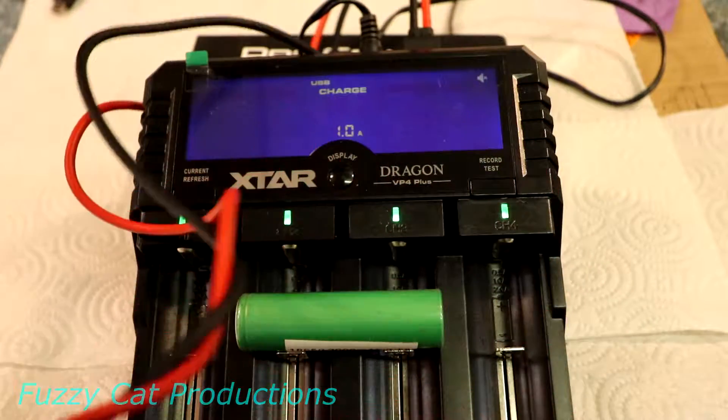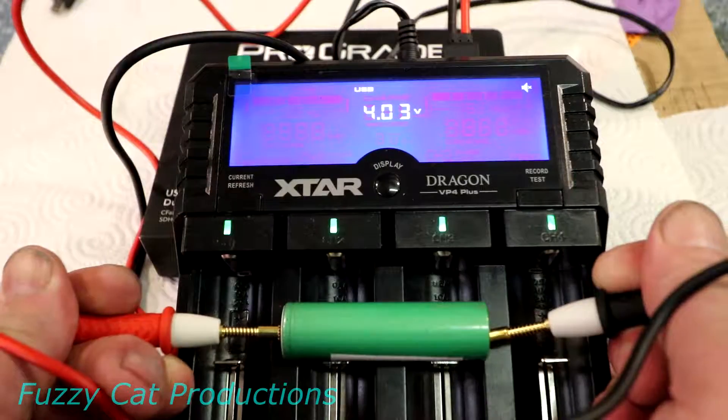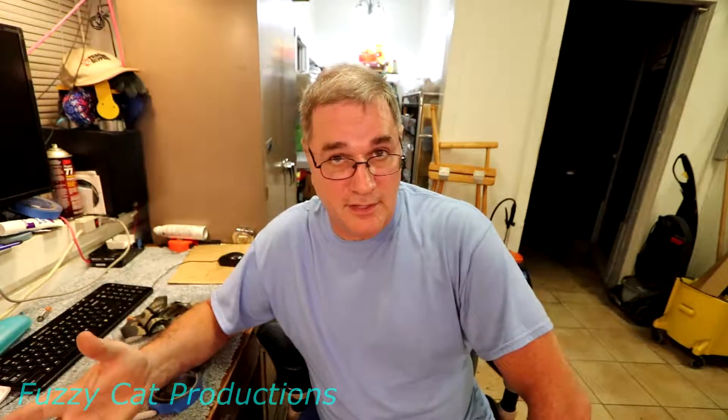Once plugged into the back of the charger, touch the leads together to zero it out. First it reads out the volts, then the resistance — we're getting about 44 to 49 ohms, which is good. It gives you a general state of health on your battery. The manual doesn't say much — it just says compare it to a new battery. With a bit of research, the best numbers I could find are: anything less than 100 ohms is good, and anything 400 or above means the battery needs to go in the trash.